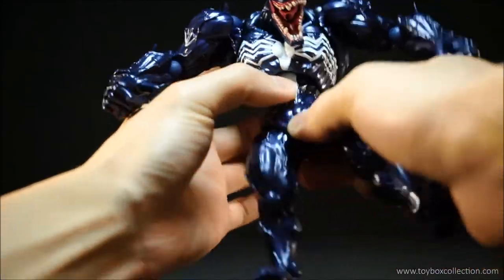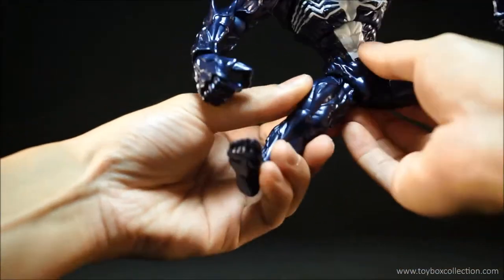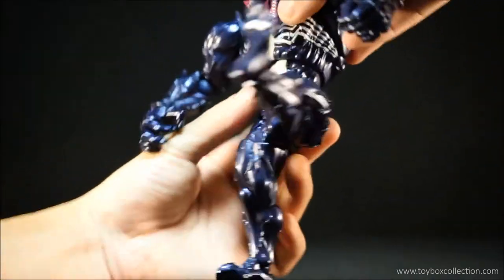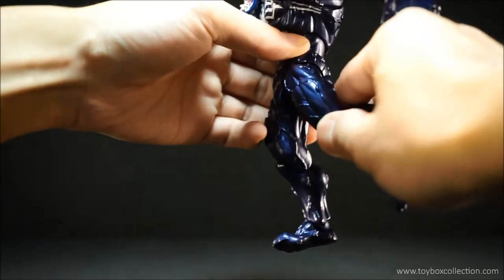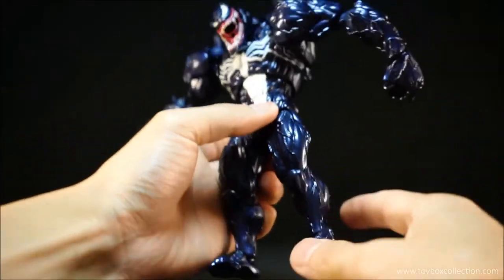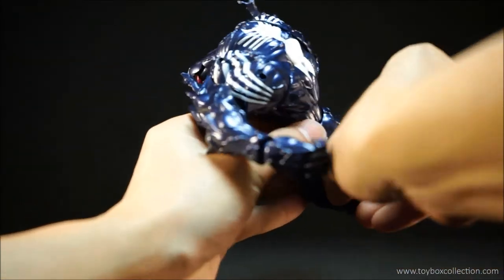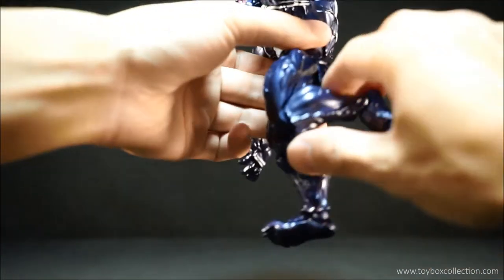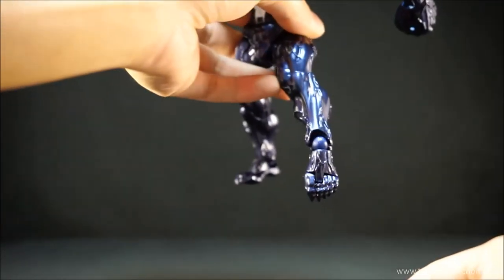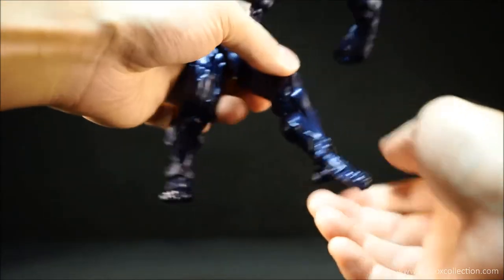At the waist, he can rotate. Coming down to his hips, he can do a reasonable split and kick forward quite far. He can kick back, but not too far. He doesn't have any thigh rotation. He's got single hinge joint knees, but they've been cut out so he can kind of bend back onto itself, which is pretty good. With his ankles, he can point down quite far and point up as well. It does have ankle pivot, which is good. And he's got a toe joint.